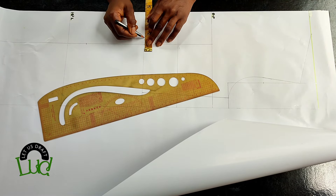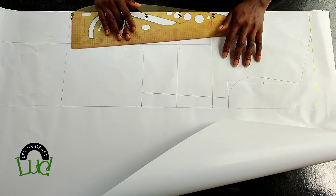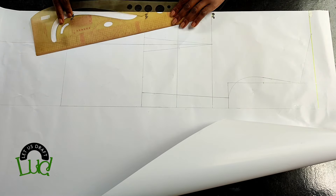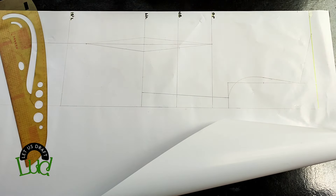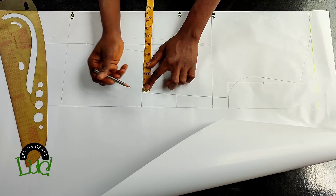On both sides of the dart line I'm going to mark 0.75, which makes one and a half total. I'm going to first connect it to the bust point on both sides, then extend the dart down to the six inches below the waistline. The one and a half dart intake corresponds to the one and a half I added to the waist measurement.